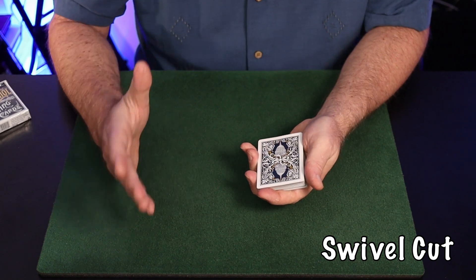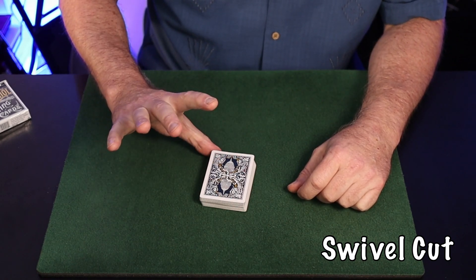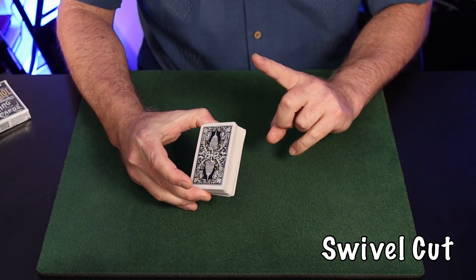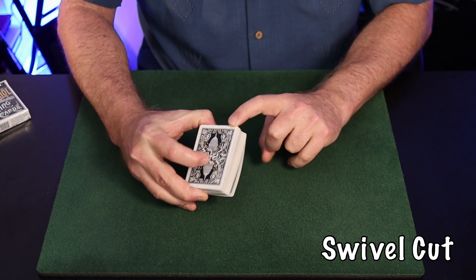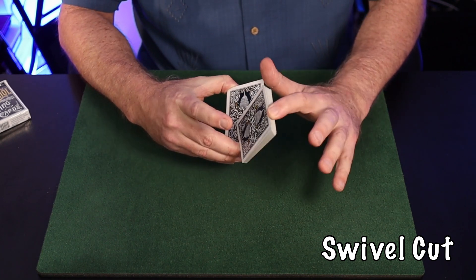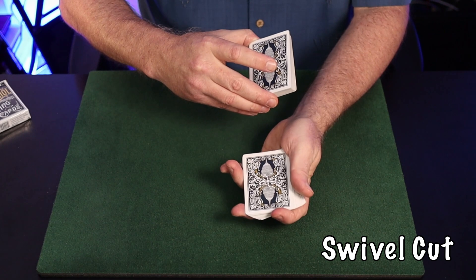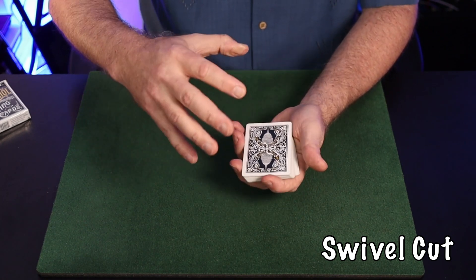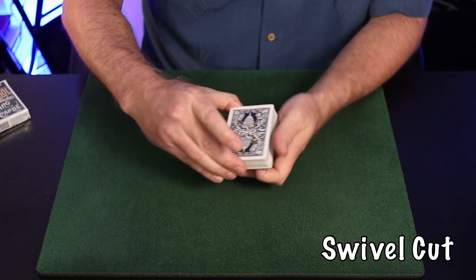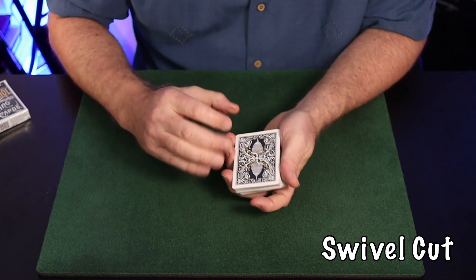The swivel cut is one I learned from Harry Lorayne in 'The Magic Book,' his wonderful beginner text. You start with the thumb at the inner right corner, the second and third fingers at the outer right corner. Your forefinger from the opposite hand lifts up about half of the pack at the inner left corner, then swivels it around the second finger 180 degrees into a mechanics grip of the awaiting hand, and the other portion is dropped on top.